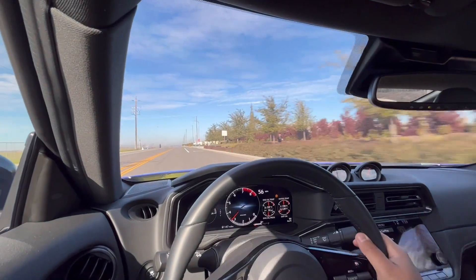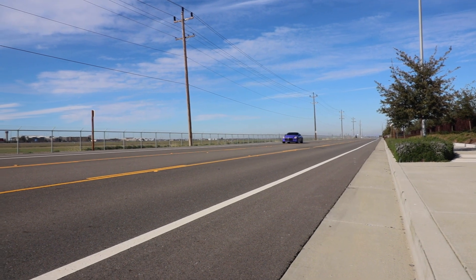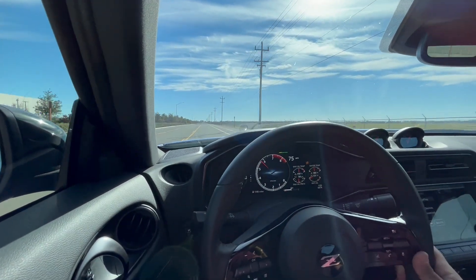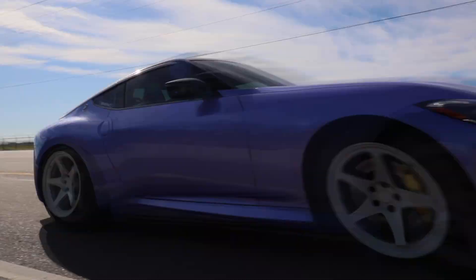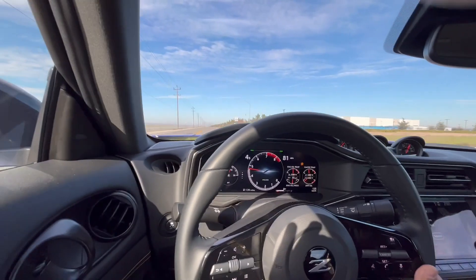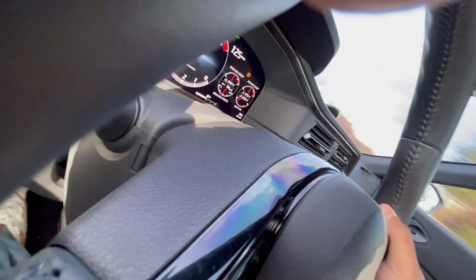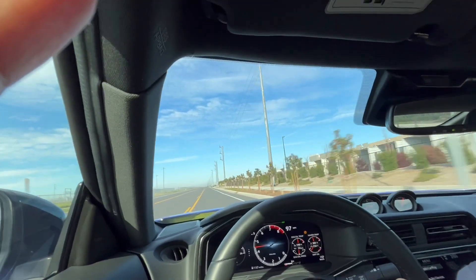Freaking missed that third gear, but whatever. I don't know how fast this car can go, but we're going. Jesus Christ, that was only like 120, 125, and holy crap that's fast.